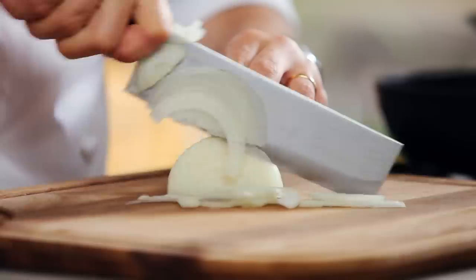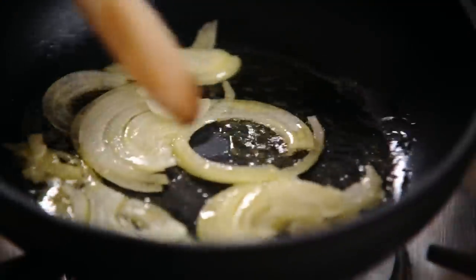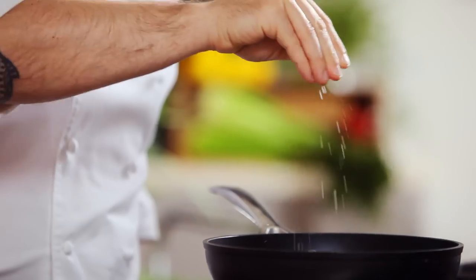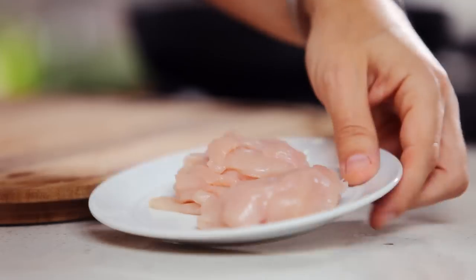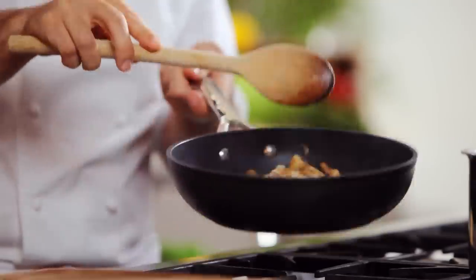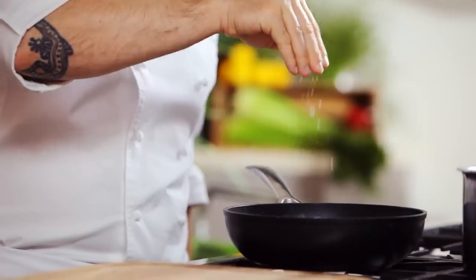First, heat some oil in the pan. Then add onions and cook for two, three minutes. Next, add mushroom and cook until soft. Season well. Finally, add the chicken and cook for three minutes or until cooked, and season with salt and pepper.